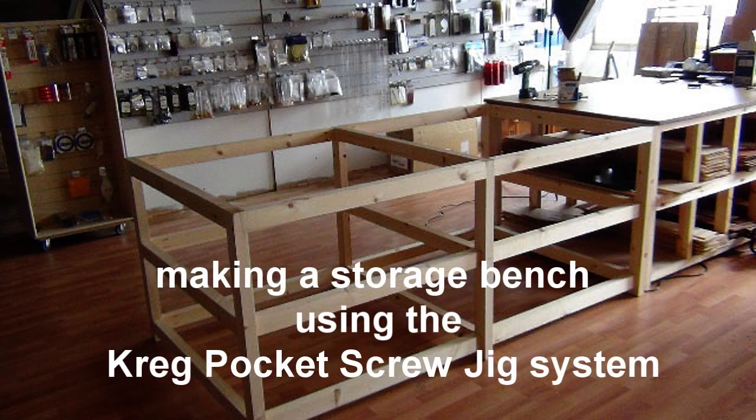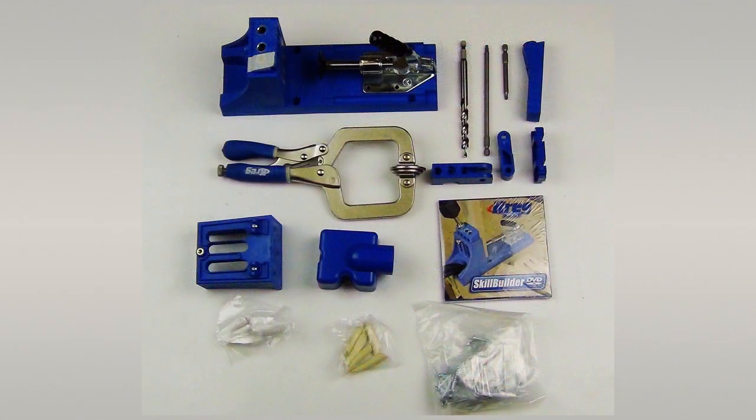I'm making a storage bench using the Kreg Pocket Screw Jig System. The bench can be made in just a few hours.